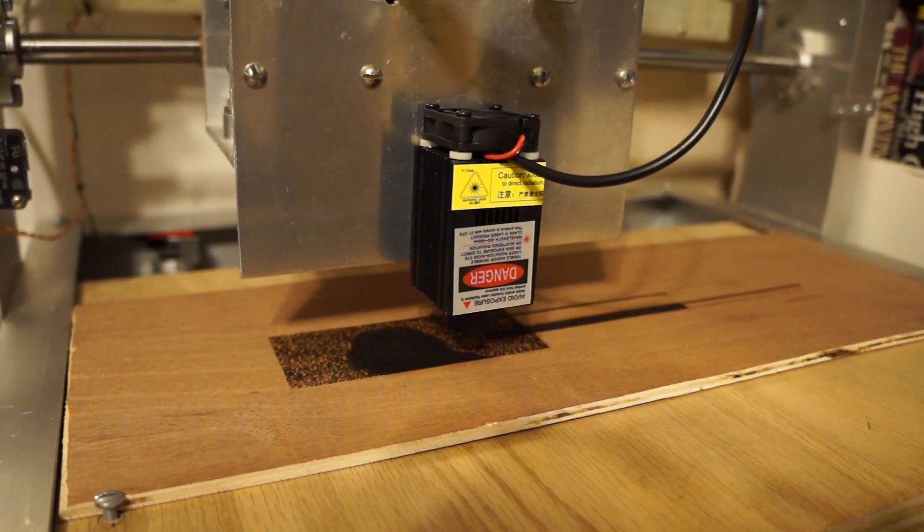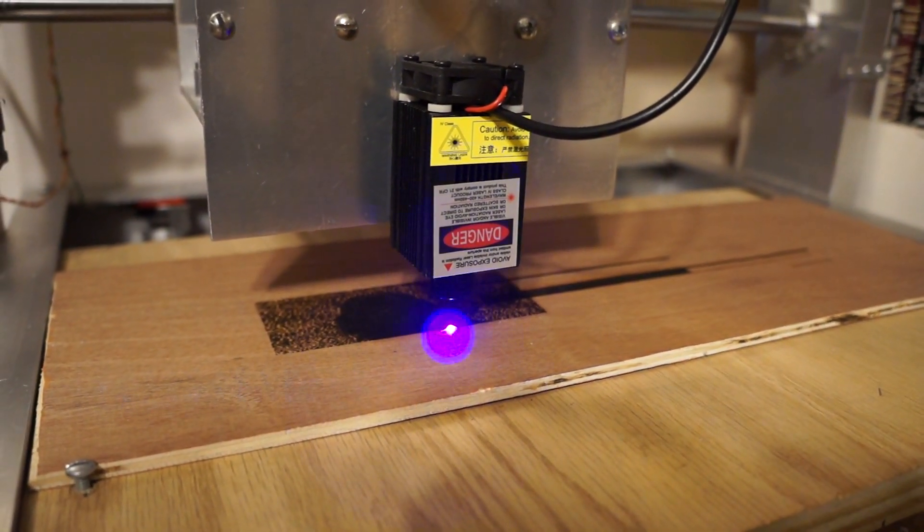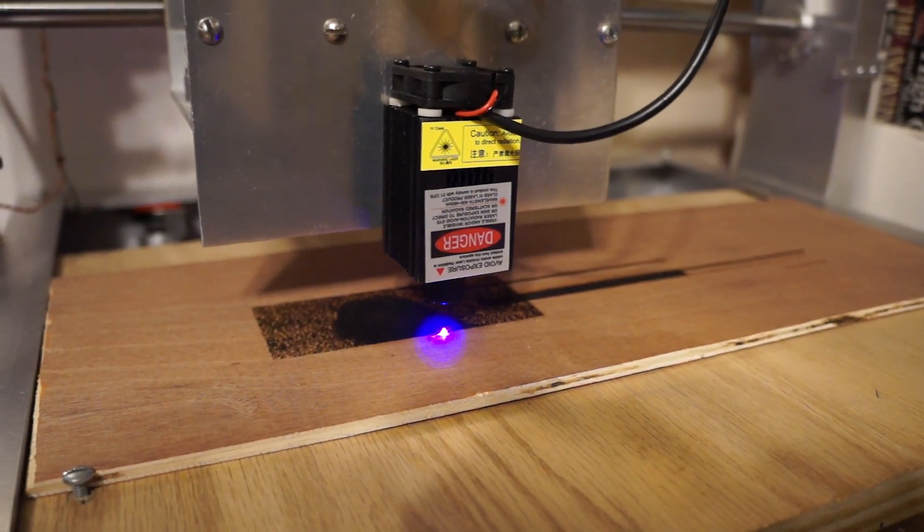I bypassed the relay. The power transistor is now directly running the laser, otherwise it would be rather hard on the relay to be kicking on and off.